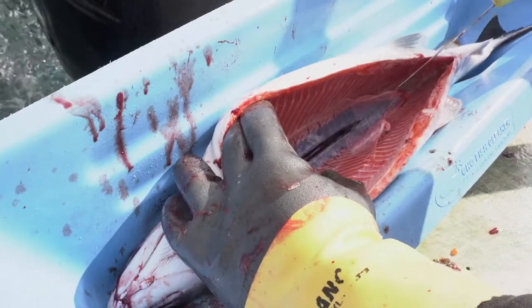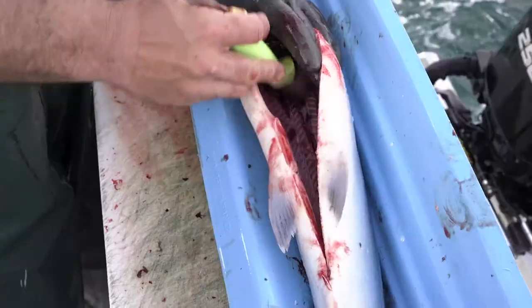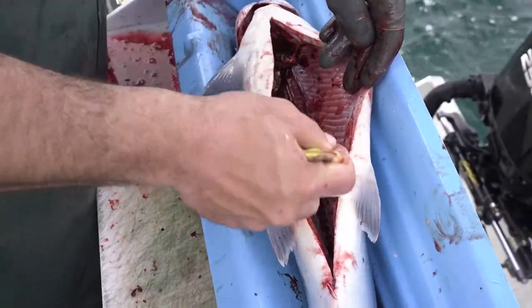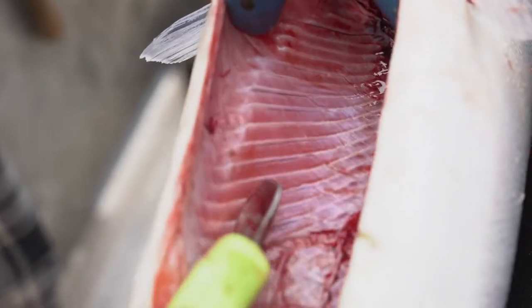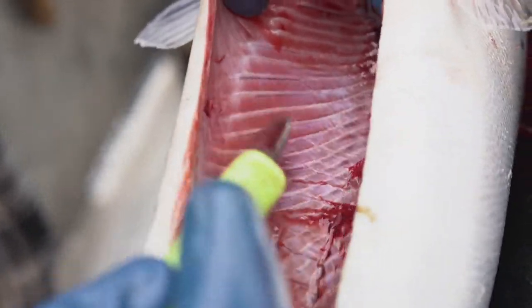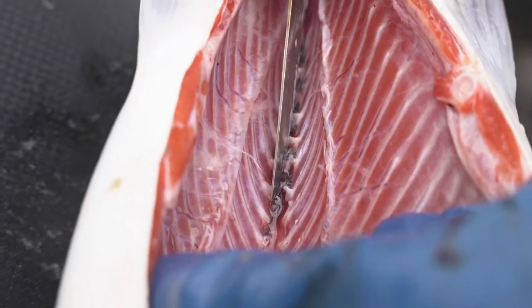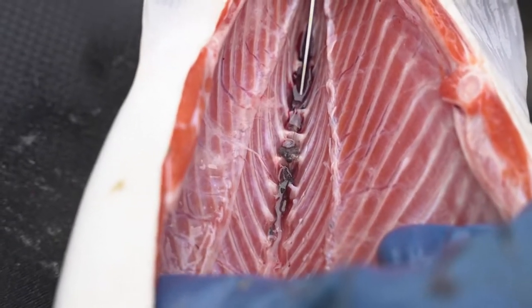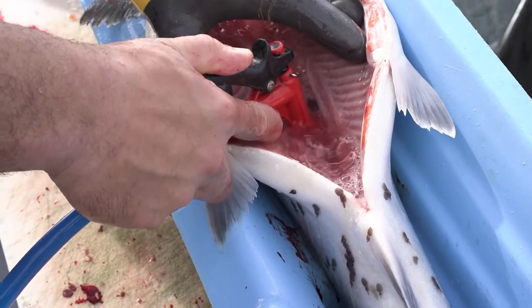Then next, we're gonna remove the kidney to access the vertebrae and pressure bleed them, removing all the blood out of the rib meat. You slice these vertebrae in the back and then apply some pressure to that vertebrae to pressure bleed them, so all the blood gets out of the salmon.